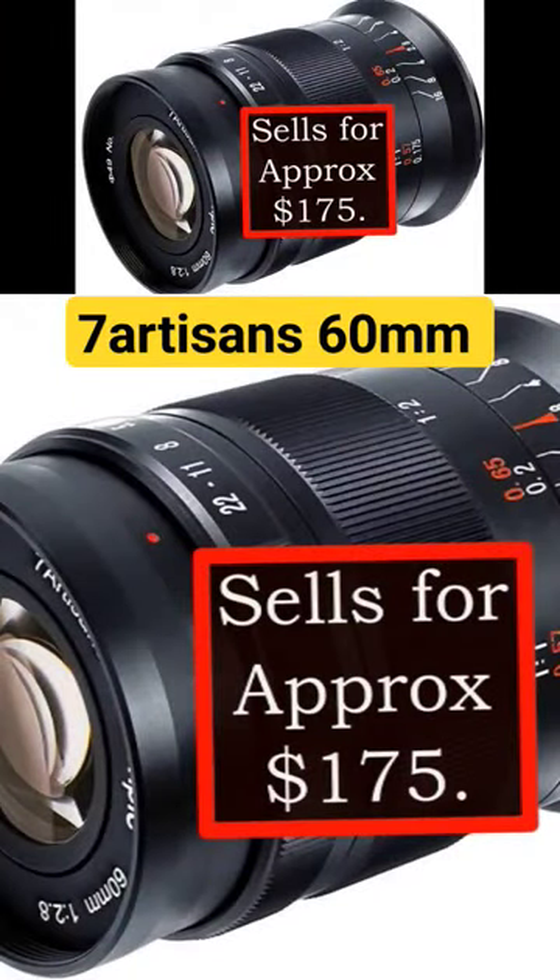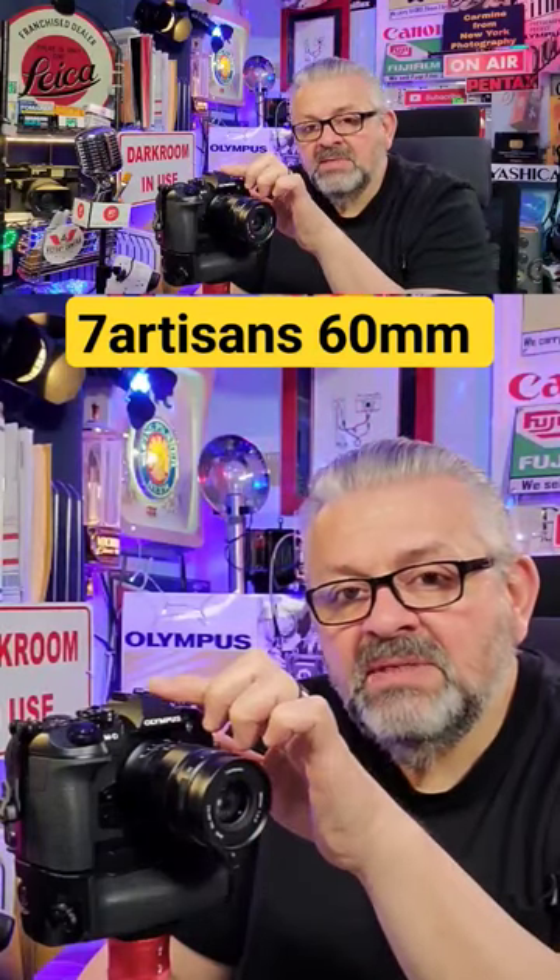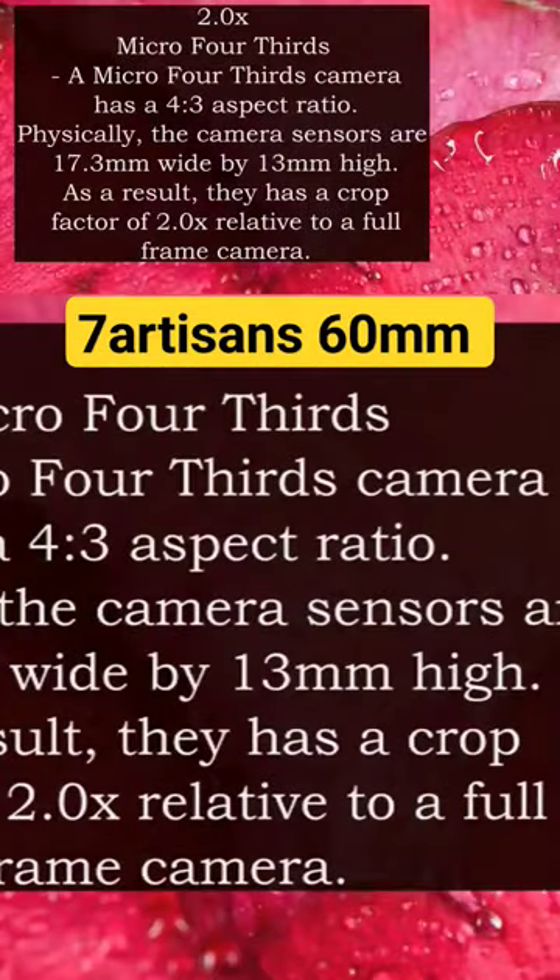The crop factor for this camera, the Olympus OM-D E-M1 Mark II, is a crop factor of two, which means any lens that you put on it,